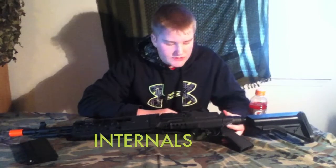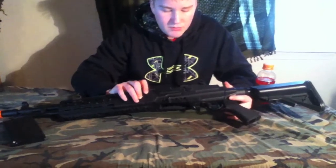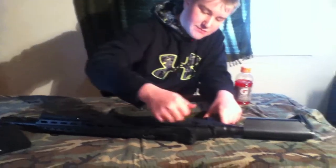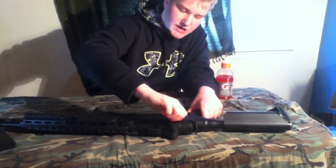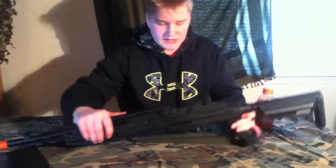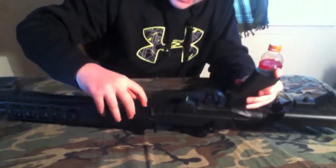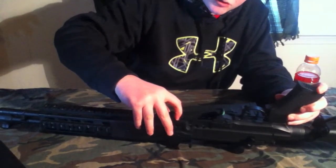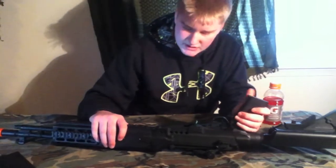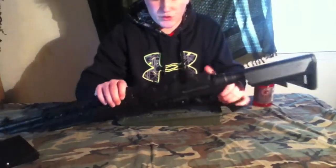Now I'm going to talk about the internals of this gun. This gun has a fully metal version 7 gearbox with a high torque motor — it's very nice and it shoots well. It is fully and semi-automatic, and the fire selector switch is right here like most M14s. It does have an adjustable hop-up, which is right there by where the magazine is stored. You'll want to adjust it when you get it out of the box, because mine was all out of whack — so definitely make sure you adjust it before you take this into battle.